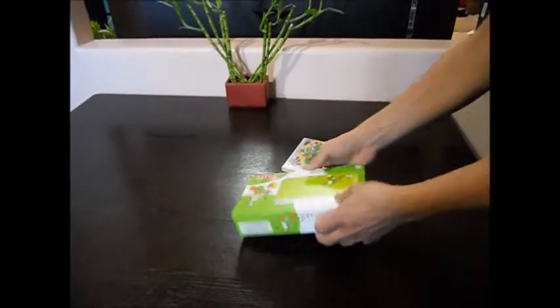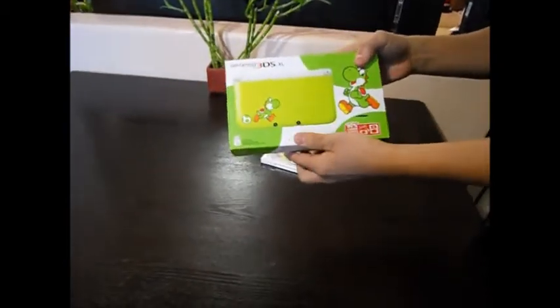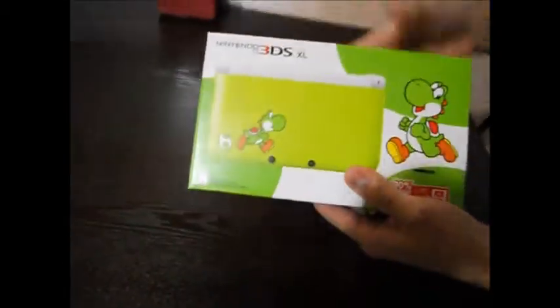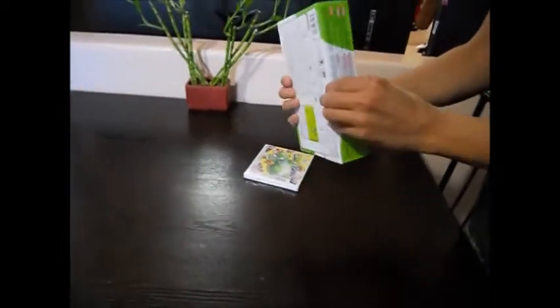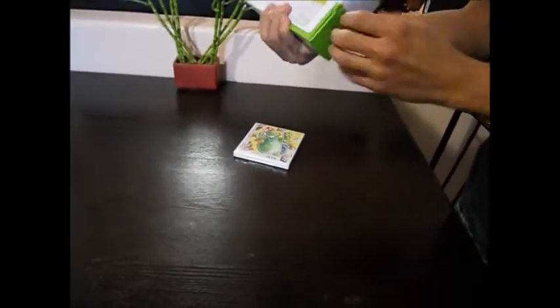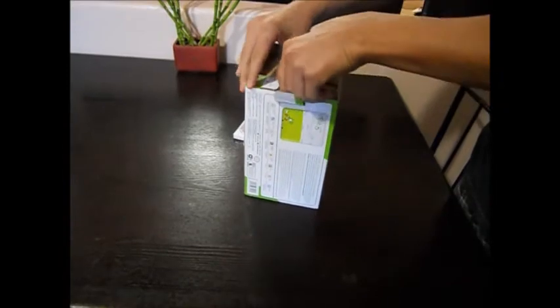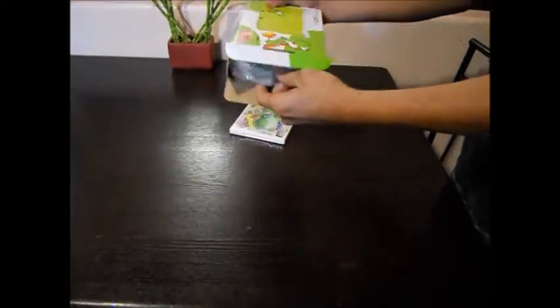Hello everybody, this is Skorp from STBL Gaming. He's got a 3DS XL and we're gonna unbox it for you. Look at this thing. My brother's girl, Dark Mousy, she's actually recorded some videos of us playing Super Mario 3D World. She loves Yoshi, so she got this.